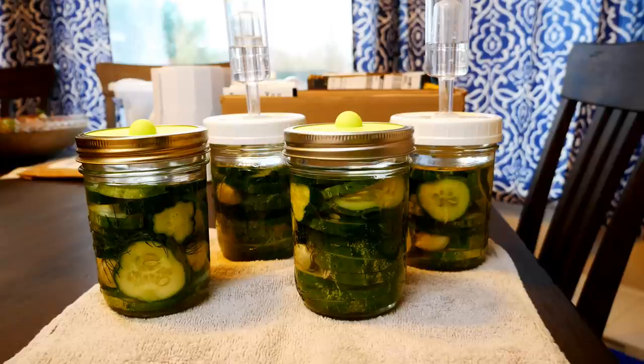I set the jars off to the side in a place where they can be undisturbed, out of direct sunlight, and they're going to sit in this spot for the next five days. After two or three days, we'll start seeing some changes in the cucumbers and the brine.